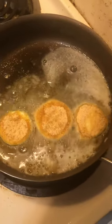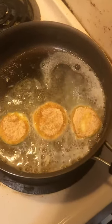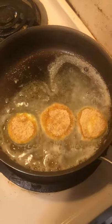You can drop them right in the oil — get your oil nice and hot, get it bubbling, drop them in, and then flip them over. Careful, it's hot.